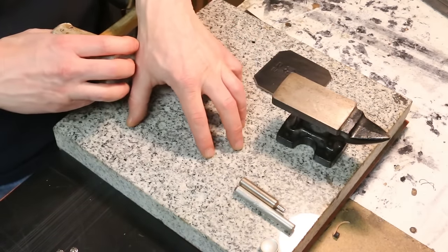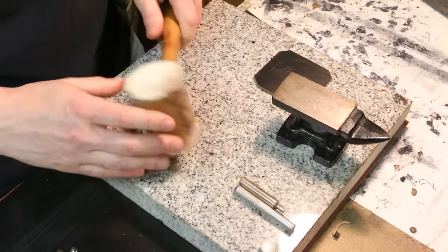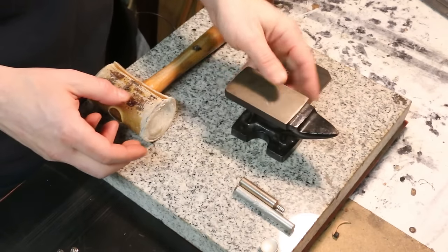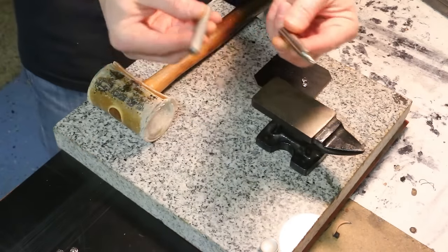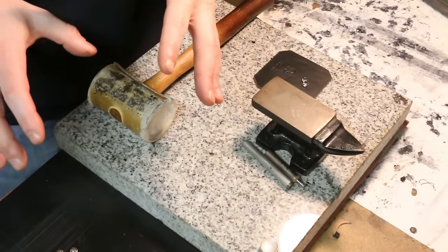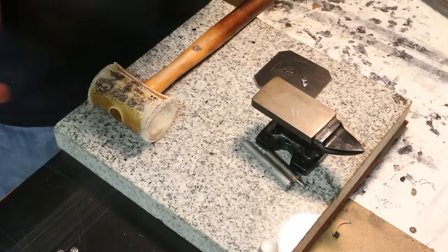We need to do all of our work on this nice heavy granite slab that absorbs all the impact when we're hitting things with our mallet, so we need a mallet. We're going to do most of this with an anvil and, depending on which type of rivets we're setting, we're going to use one of these two tools. Let's take a look at the rivets themselves and see what makes a single cap different from a double cap.